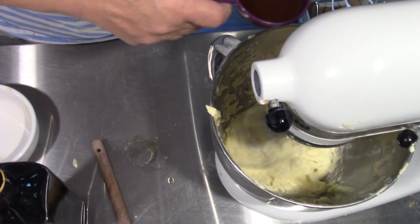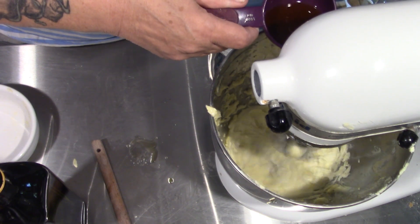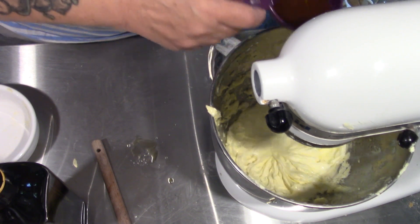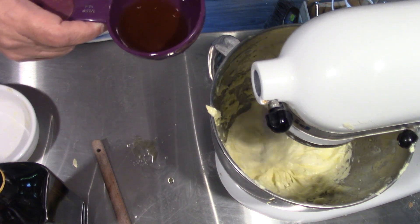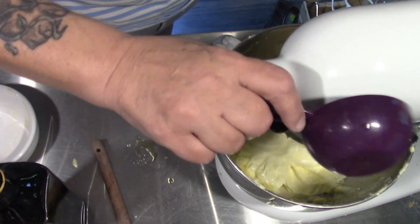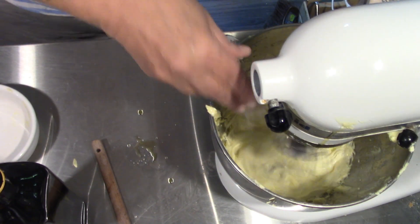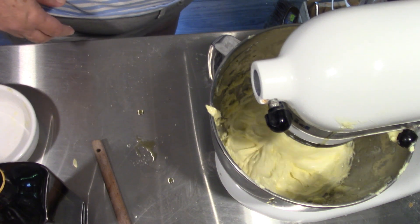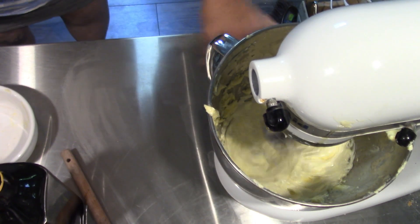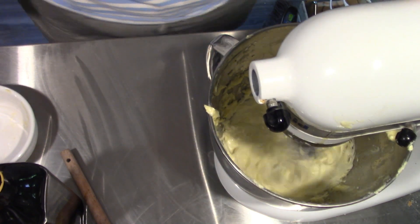Now, this apparently will remain spreadable even after it comes out of the refrigerator. We will add maybe a quarter teaspoon of salt. This is my solution to margarine — I won't have hydrogenated fats and oils in my home. They're just not good for you.